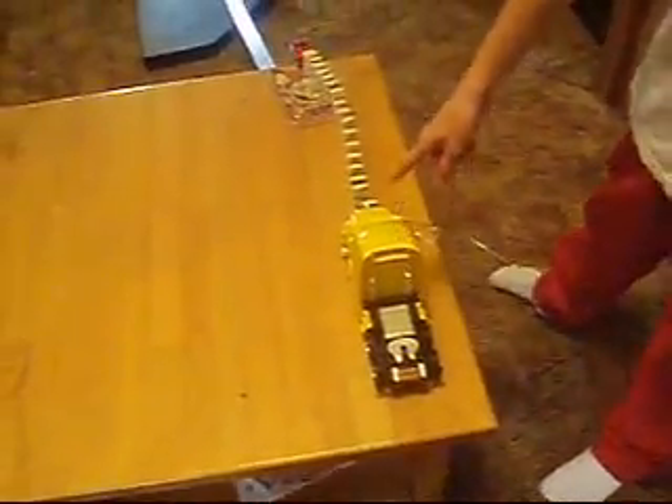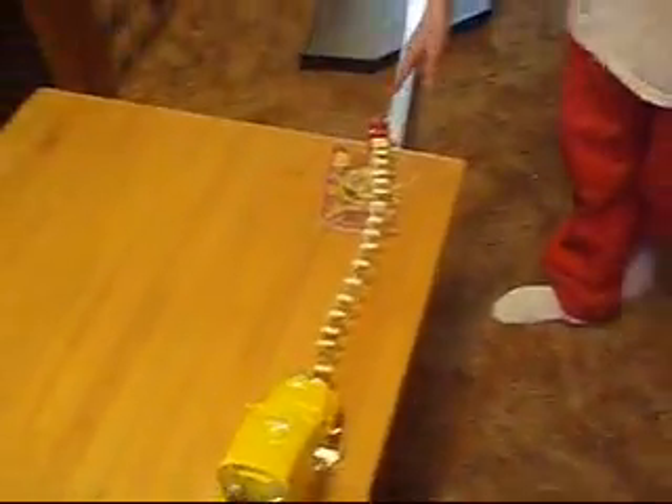The remote control truck will hit the dominoes. The dominoes will go and release the yo-yo. The yo-yo will hit the track, sending vibrations, hitting the marbles.